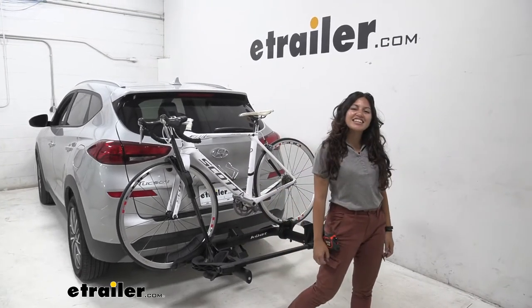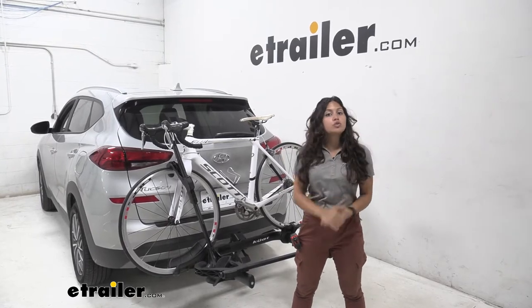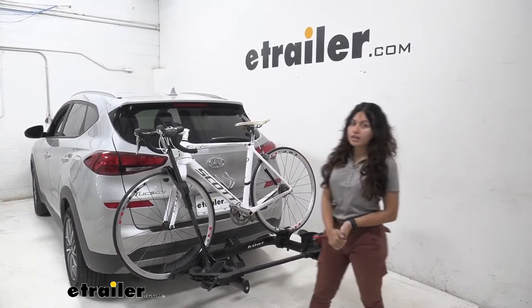Hi everyone, it's Evangeline here at E-Trailer and today we are looking at the Couette Transfer V2 2 Bike Rack here on our 2020 Hyundai Tucson.